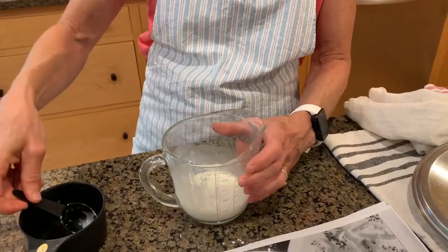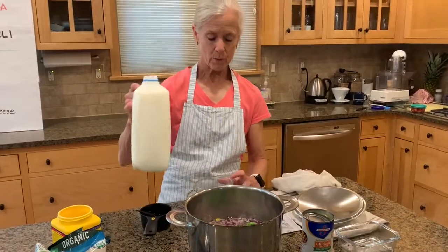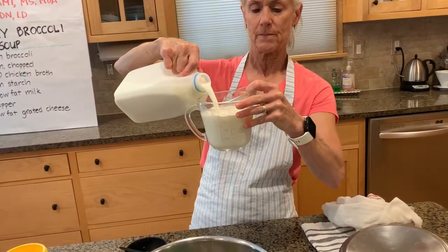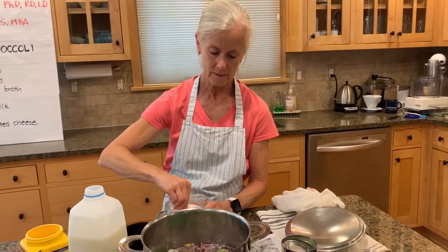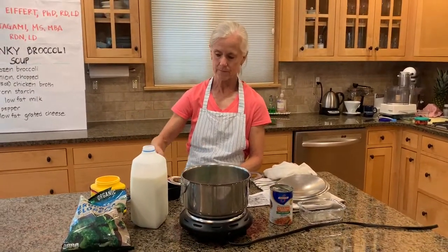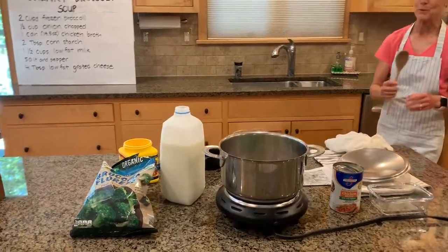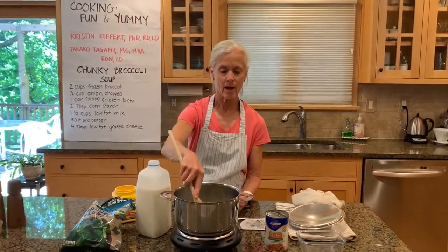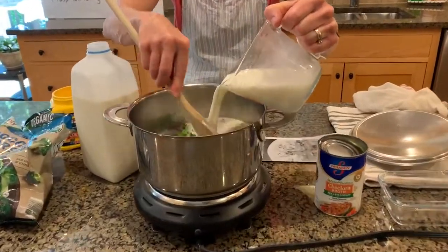Nice and dissolved. We need one and a half cups of milk total, so I'm going to add the rest of the milk to my cornstarch solution and mix that up. Then we grab a spoon, and to our nice broccoli, onion, and broth mixture, we're going to add the milk and cornstarch.